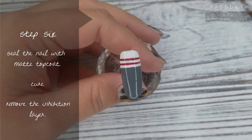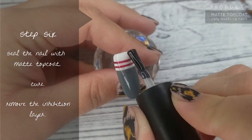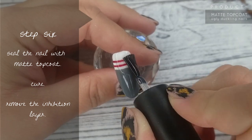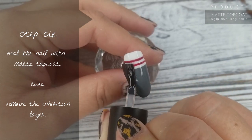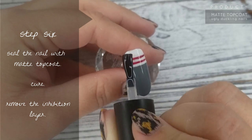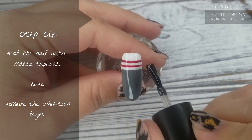Step number 6: unfortunately I smudged my red a little bit going into the lamp, but that's okay because we're going to cover it up. I'm sealing it with matte, popping it in for a cure, then removing that inhibition layer, and then we're going to hop on to step number 7.